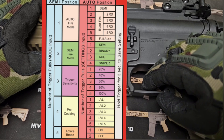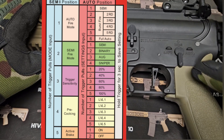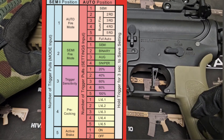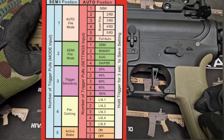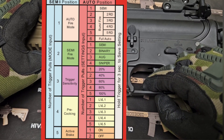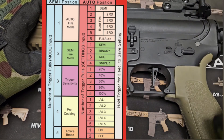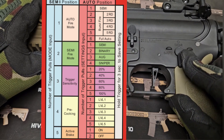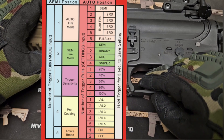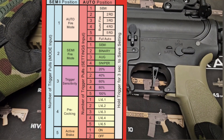Now for 60% trigger sensitivity — toggle into programming mode, flip to auto. Right now it's at 20%; pull the trigger for 40%, then 60%, and hold the trigger down. It's now programmed to 60%. Flip back to safe. Going to semi, I now have binary with a 60% trigger pull. It's as easy as that.